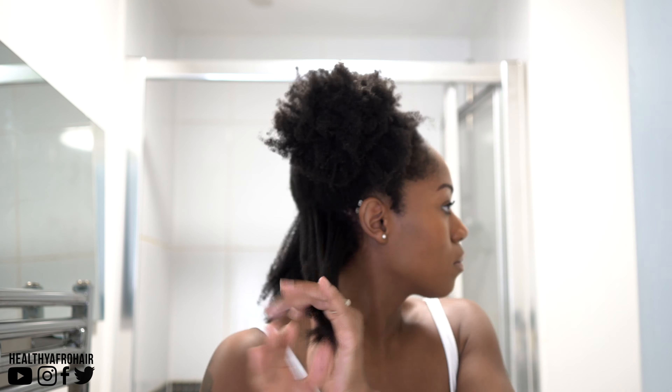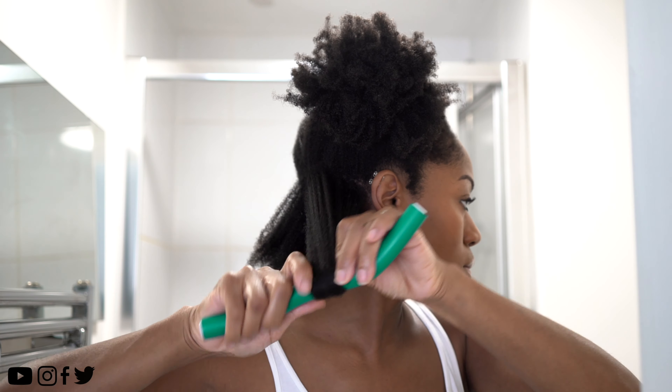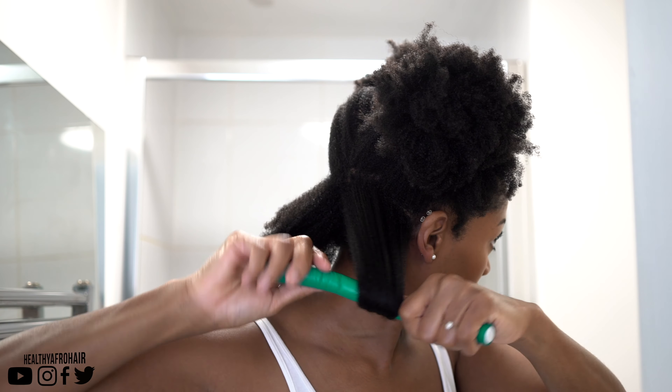Next I'm going to use a large tooth comb to comb through my hair just to remove any little knots or tangles before applying my first flexi rod.